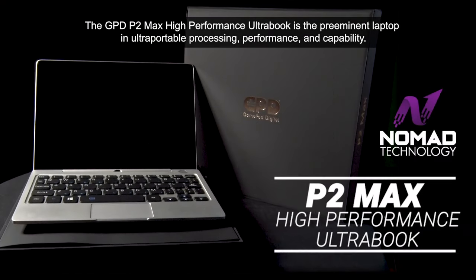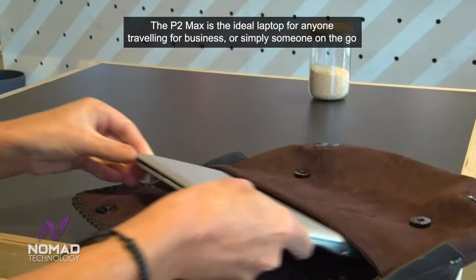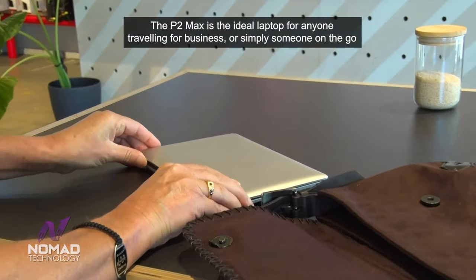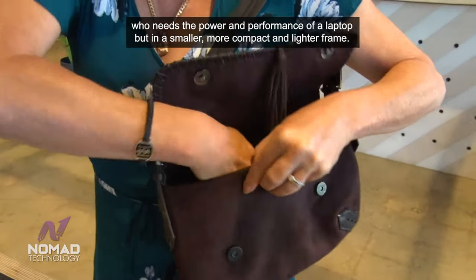The GPD P2 Max High Performance Ultrabook is the pre-eminent laptop in ultra-portable processing, performance and capability. The P2 Max is the ideal laptop for anyone travelling for business or simply someone on the go who needs the power and performance of a laptop but in a smaller, more compact and lighter frame.